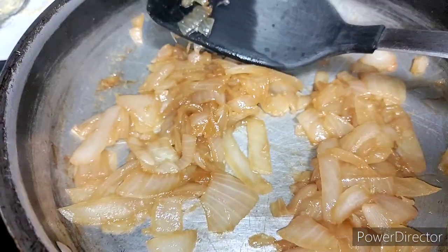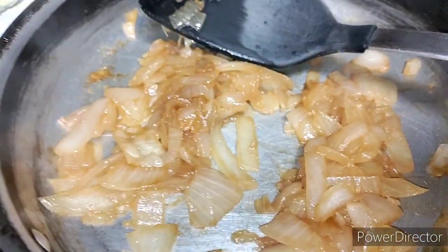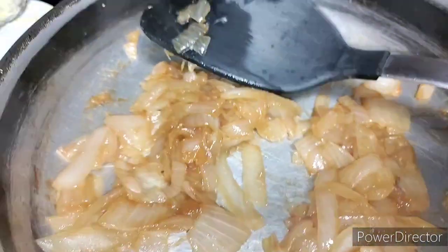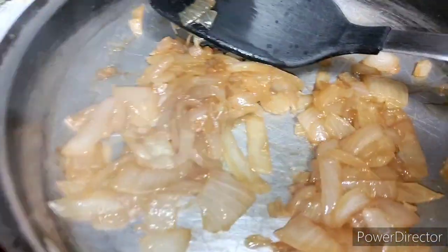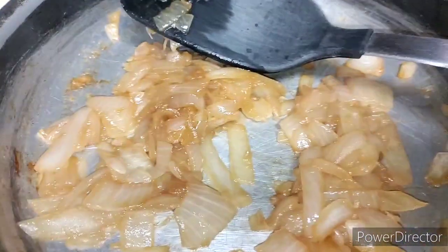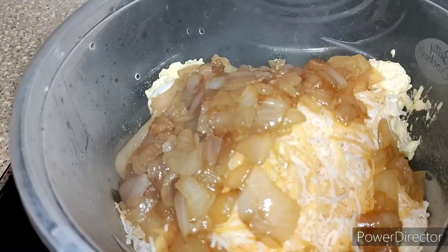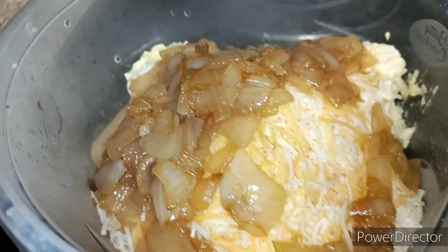Go ahead and add the onions in — that's a lot better now. If you notice, they shrink, so if you like a lot you might want to do a whole onion. I had a big onion and used about half of it, so just a reminder that they do shrink, for you guys that don't cook on the regular and don't know that. Got everything in there.